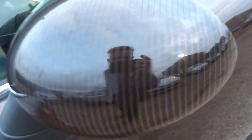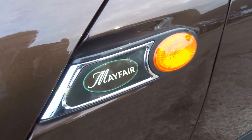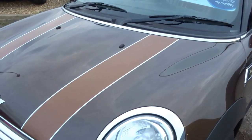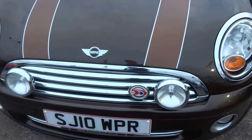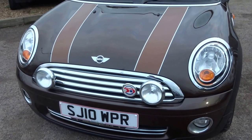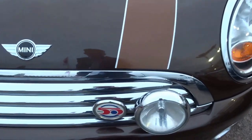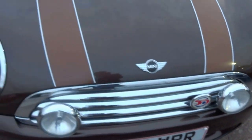The mirror caps are unique to the Mayfair — you've got this lovely ribbed design on them. You've got the scuttle plates on the side of the car with the Mayfair logo. Coming round to the front you've got these contrasting brown bonnet stripes. Auxiliary lamps, perfect for driving down country lanes at night time — they really do light up the road well — and you've also got the Mini Mayfair 50th anniversary badge on the front.